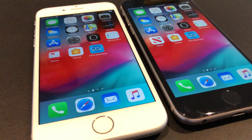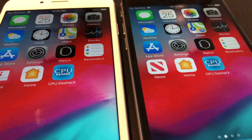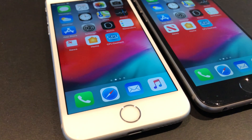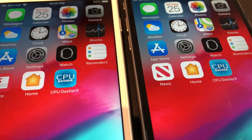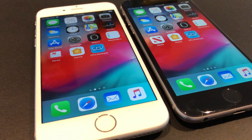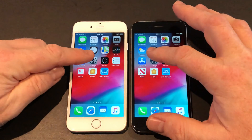Hello and welcome to this video where I will be replacing the batteries of my iPhone 6 devices. I did a similar video — you can see the link up above — on my iPhone 6s devices, and now it's time to do it on the 6. This video was shot just a few days after I shot the 6s video; I just did not have time to edit it until now.